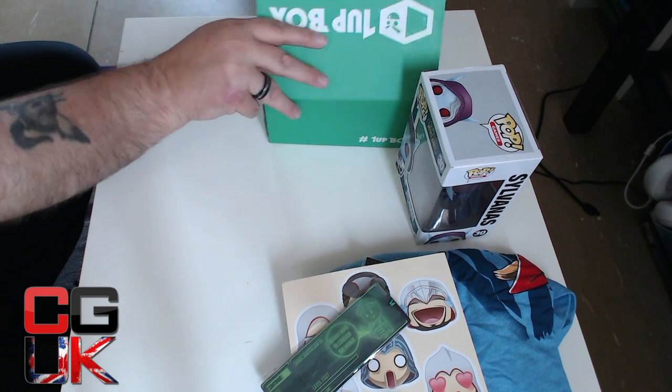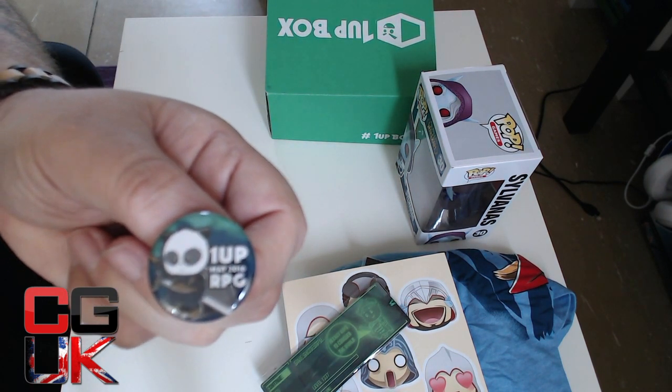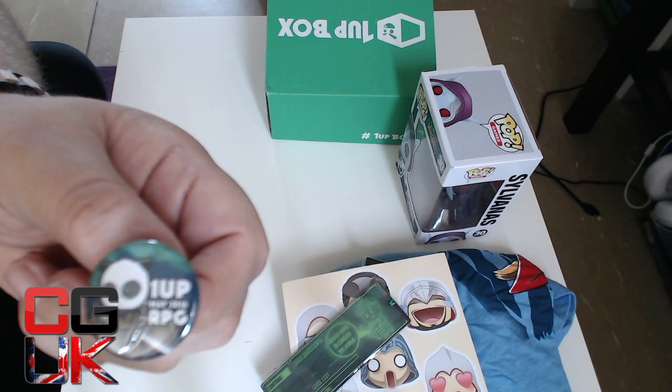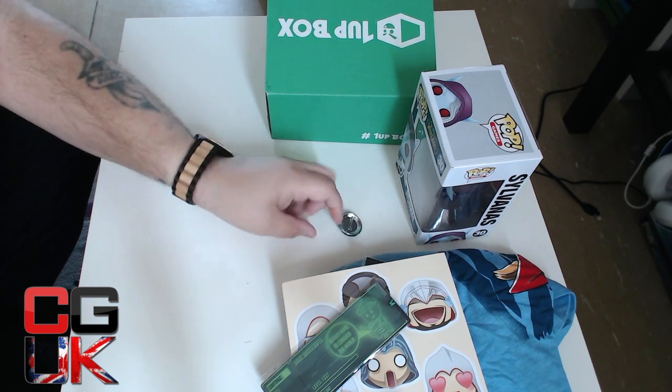Really getting to the bottom. Very nice to see that 1UP do provide a normal badge as well — a 1UP badge. May. RPG. Very nice.